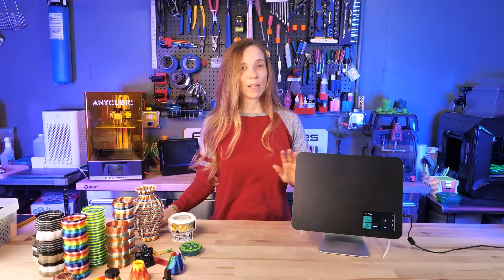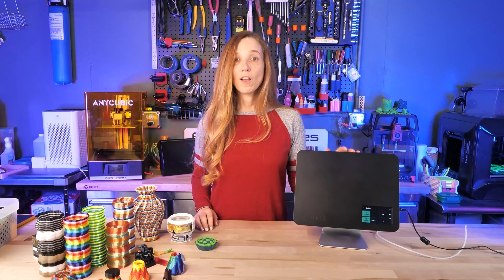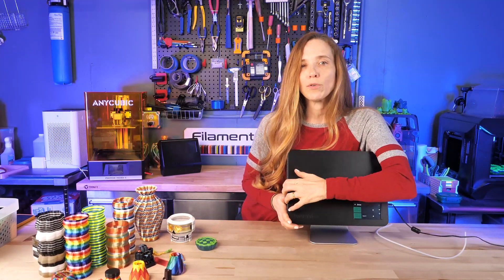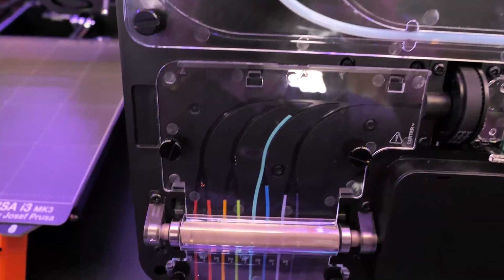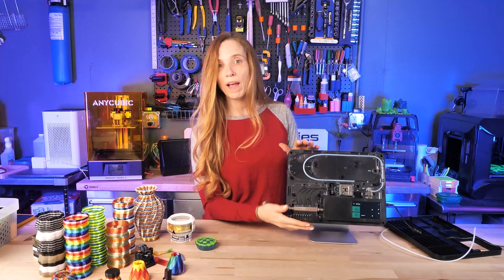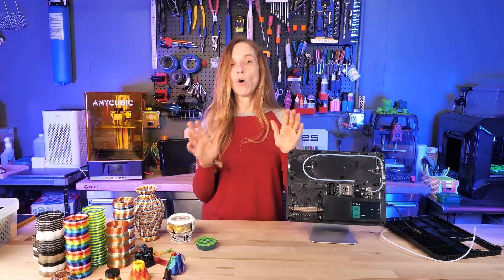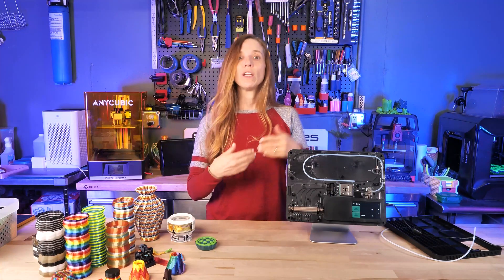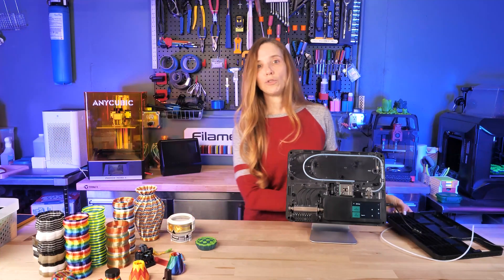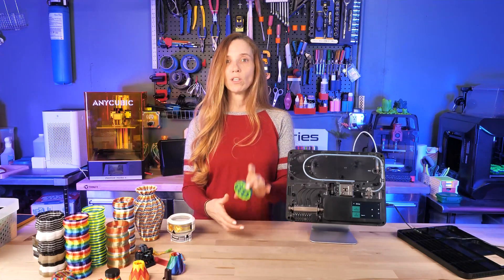I want to talk about the Palette 3 and do a little comparing to the Palette 2, since it's still available for purchase at some retailers. First, what's the Palette 3? Well, it's not a 3D printer. It's a companion product that enables your single-filament printer to print up to eight different colors. There are two versions: the Palette 3 with four filament paths, and the Palette 3 Pro which can splice up to eight filaments. Your printer does the job it always does — it gets g-code and prints the model — but the Palette sends a single strand of filament delivering the right colors at the right time so your final model looks correct.